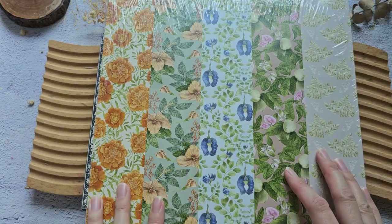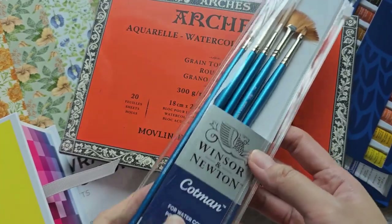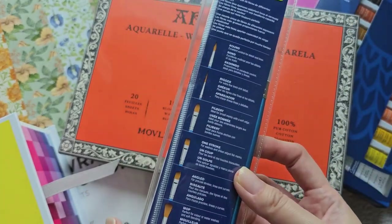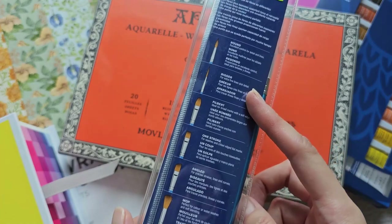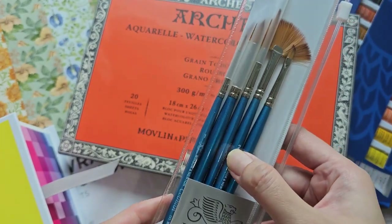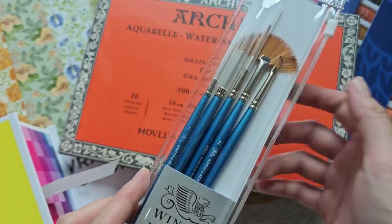They also sent me a set of watercolor brushes from the Winsor & Newton Cotman line. We have round brushes, a rigger brush, an angled brush, and a fan brush — though no filbert brush.